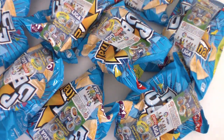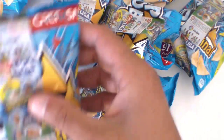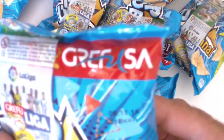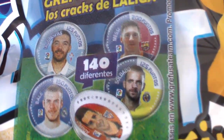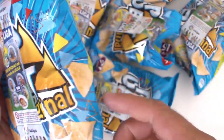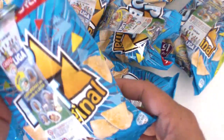No sé si hay algún vídeo subido de esto, pero más que nada para que lo sepáis, los que no sabéis de qué va: son las cosas de patatas, de pipas, hay varias, de Grefusa. Son Grefuliga, nuevas grefufichas con los cracks de la liga, 140 diferentes. Vamos a ver algunos hoy — la Grefuliga. Estas bolsas suelen valer 30 o 40 céntimos.